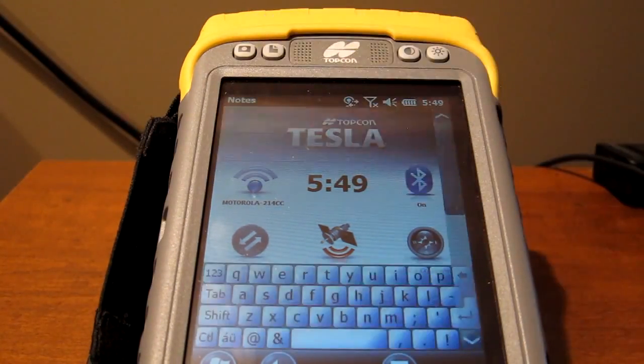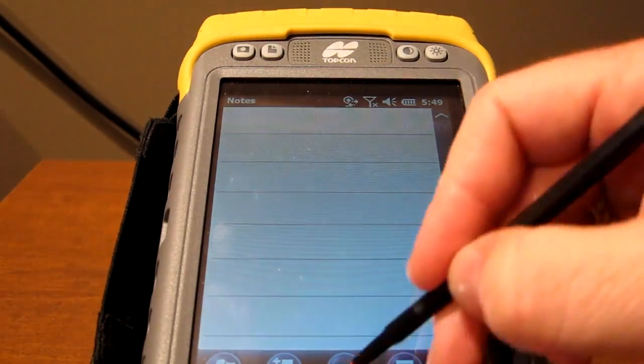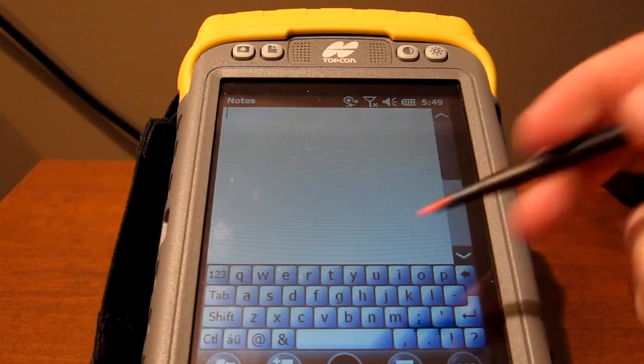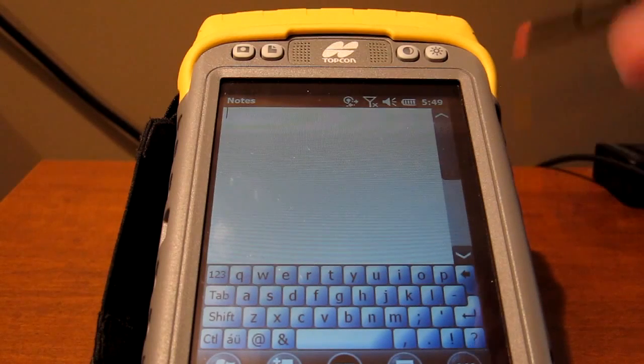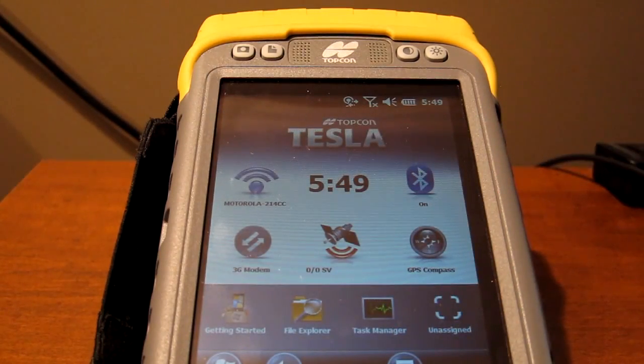Right here you've got a key which opens up a rich text editor. You can actually click here and type any note that you need, whether it's a culvert size or an invert down from a manhole lid. You can put that in here. Obviously, I would encourage you to keep those notes in your physical field book, and this should be used as a secondary source of keeping notes.